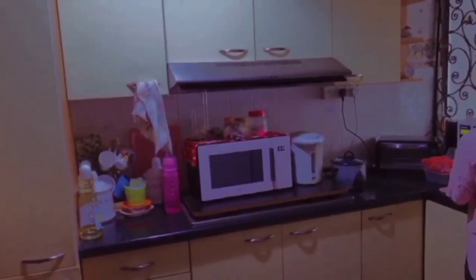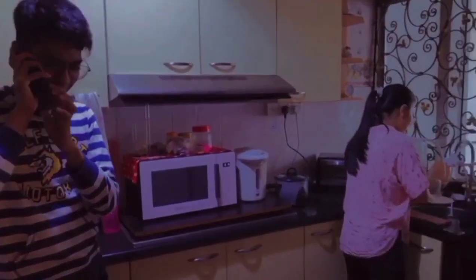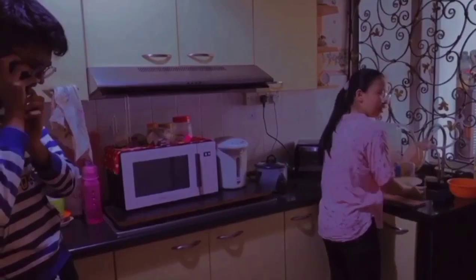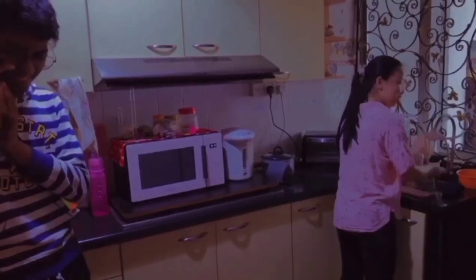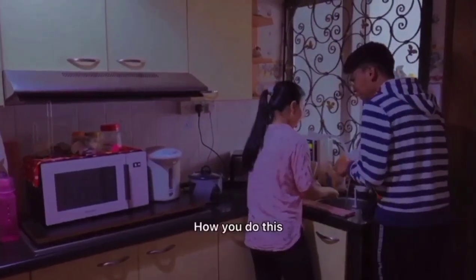Just put a little bit on the thing. Then you start washing away — get rid of the grease. We are good. We are fast. Before you know it, all the grease is gone. See? Look at this! How do you do this?